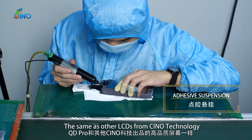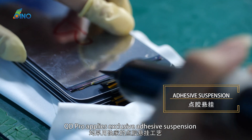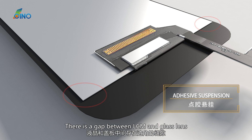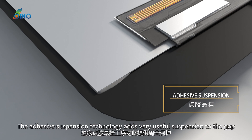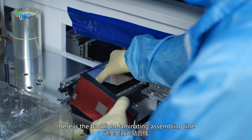Like other LCDs from Sino Technology, QD Pro applies exclusive adhesive suspension technology. It would protect the screen from being dashed to pieces. There is a gap between the LCM and glass lens, and this gap may cause broken LCDs when installed or pressed hard. The adhesive suspension technology adds very useful suspension to fill that gap.